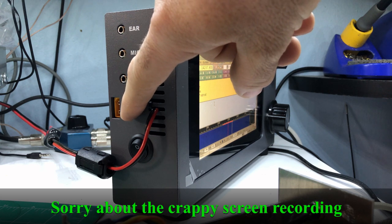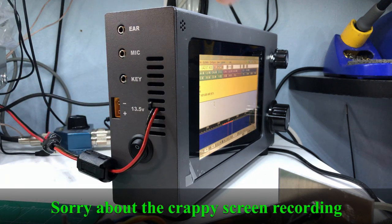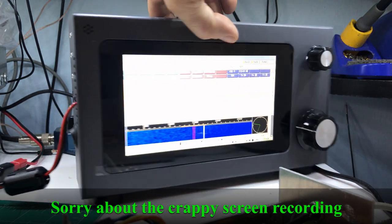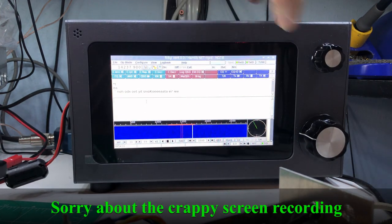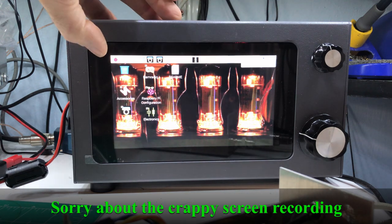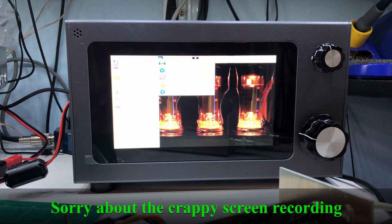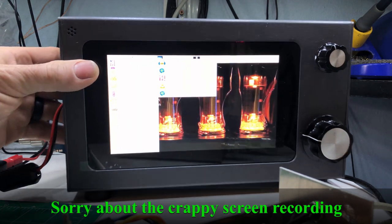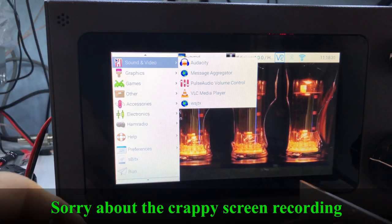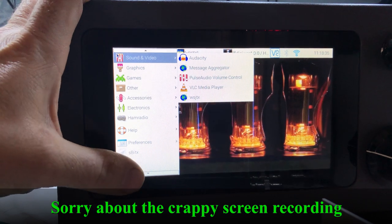I think it's an XT60 connector — I ran a line in so I could have Powerpoles. You have a headphone, mic, and key jack. And that's it. It's a full Raspberry Pi 4 in here, so you've got all the software that you can add. It's pretty amazing.